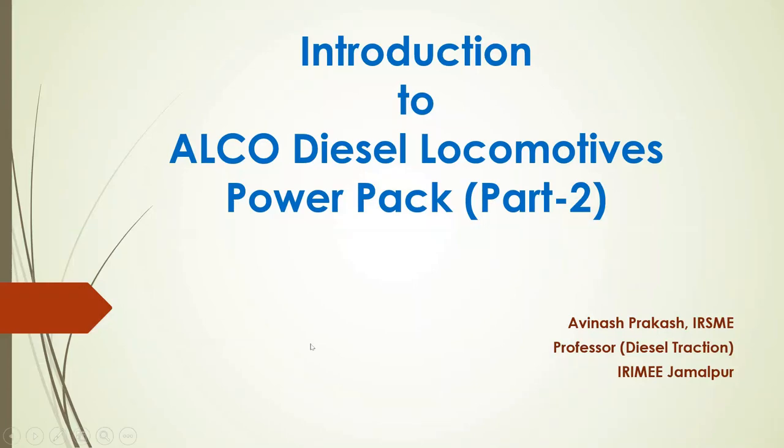Welcome to this video on Alco locomotive power pack. In this video we are going to discuss various components of power pack. This is Avinash Prakash, Professor, Digital Traction, IRMI. The Alco diesel locomotive is powered with DLW MEC 251B updated 16 cylinder fuel efficient engine with turbo supercharger and large after cooler.